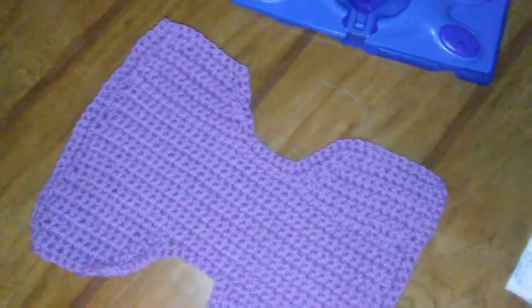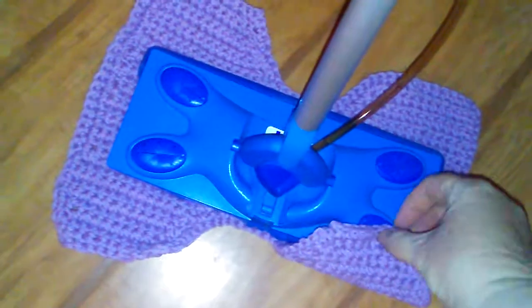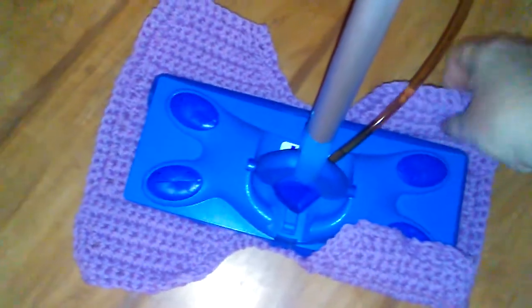Let me show you how it goes on. They have these little rubber things and you would just push the regular little pad through there. I just take the little corners of the yarn and put it in there like this.